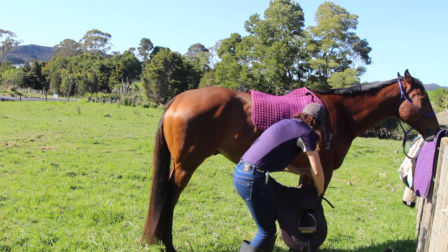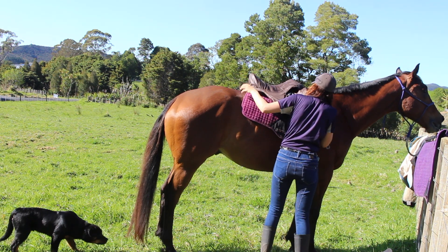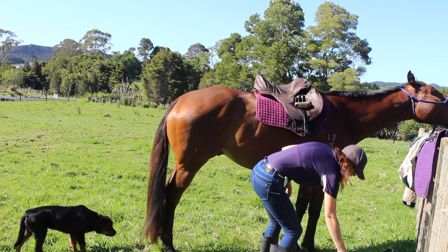The cover that is on my jump saddle I never ever take it off unless I am competing or I'm at a lesson or show jumping clinic.